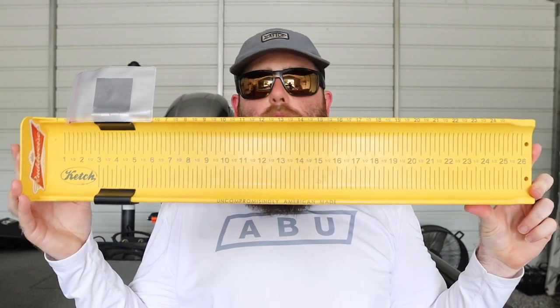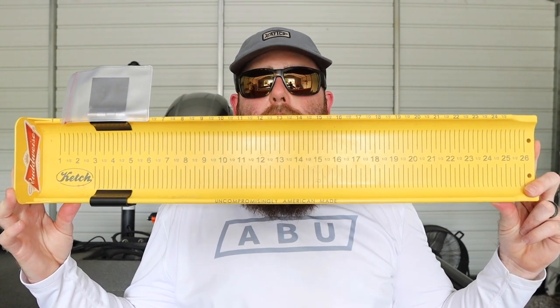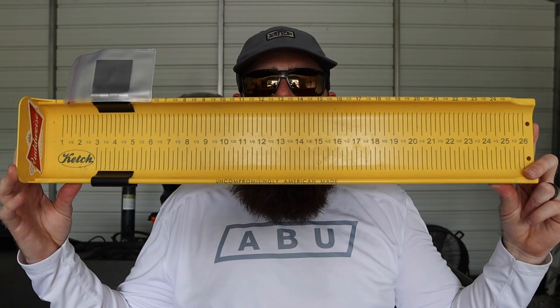Today we're going to be talking about how to properly measure and take a picture of a fish for the Big Bass Championship and make sure that you've got all the key components in your picture so that you have a clear entry into the tournament. First thing you're going to need is a hard style fish measuring board. This is a Catch board — what I use for all of my kayak tournaments. We'll be accepting Fish USA boards, hog troughs, Catch boards, or any other hard plastic and or metal style fish measuring board. Measuring tapes, rulers, and soft-sided measuring boards will not be allowed in the tournament.